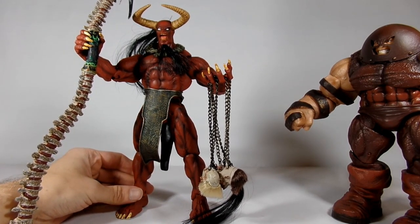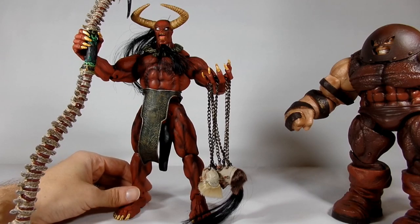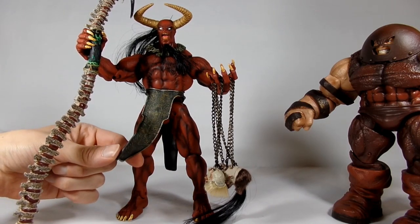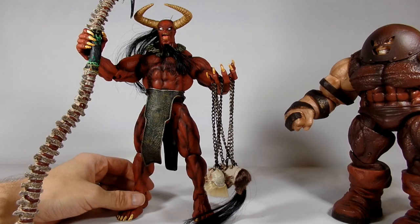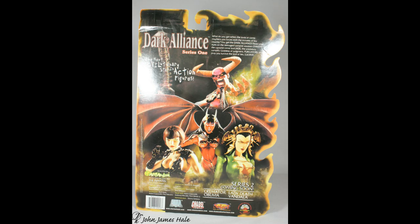He doesn't have quite the weight of Juggernaut, but overall a very, very nice figure from 2001. That's crazy how long ago that was now, and they came a long way from four years ago when they did Evil Ernie. If you enjoyed the video at all, go ahead and hit that thumbs up button down there, or if you didn't, hit that dislike button. Leave some comments or subscribe — bye!